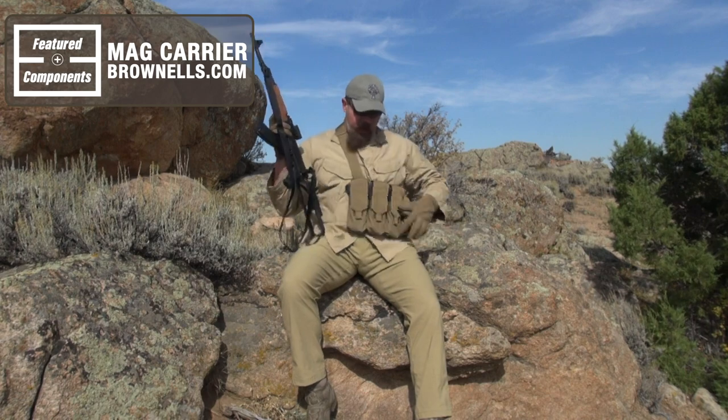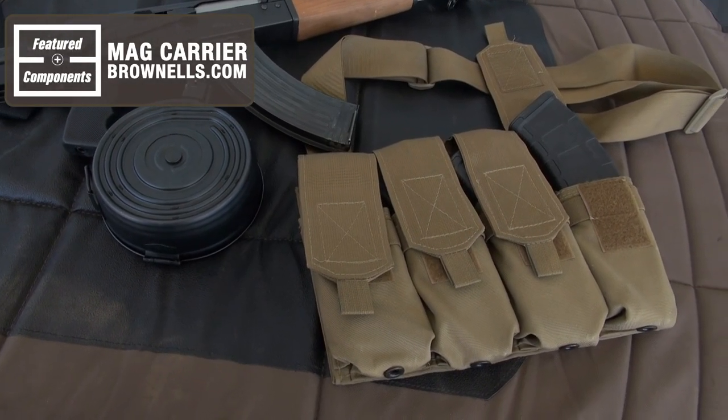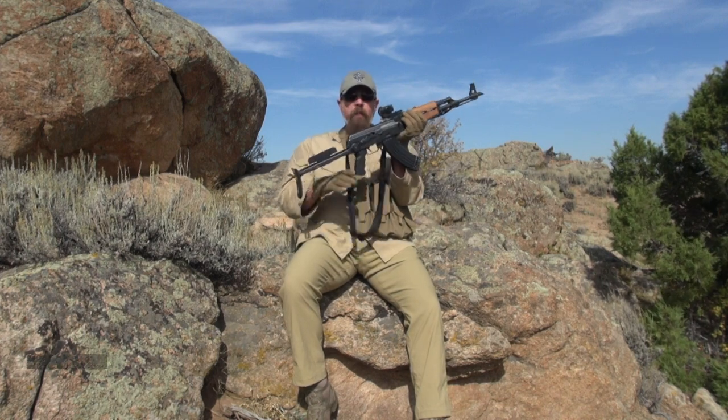What else did I get from the Brownells catalog? I got this mag carrier right here — you can put AR mags, AK mags, whatever. It's really super handy, just throw it over your shoulder and go.